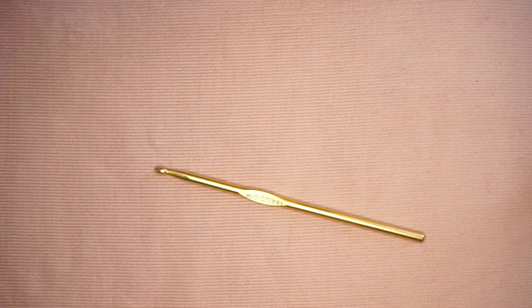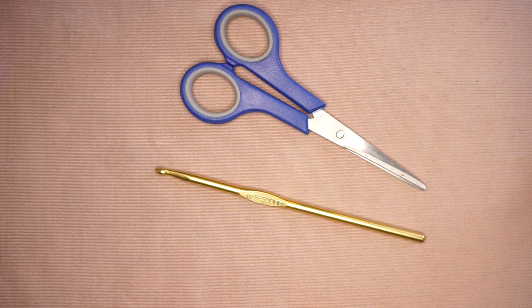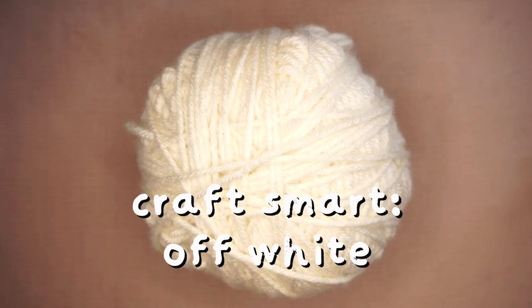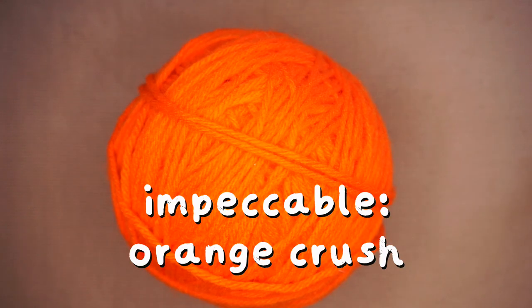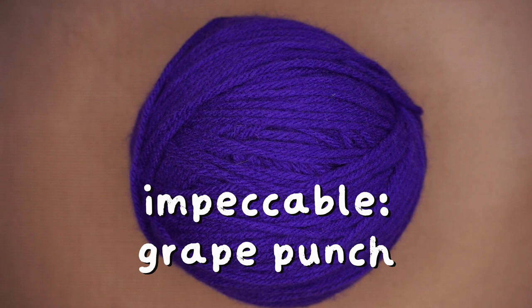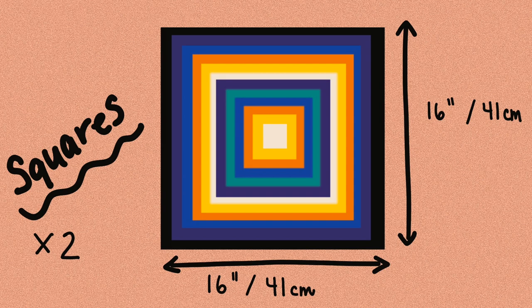For this project, I'm going to be using a 5mm crochet hook, which is also a US H8, a pair of scissors, and a bunch of yarn.